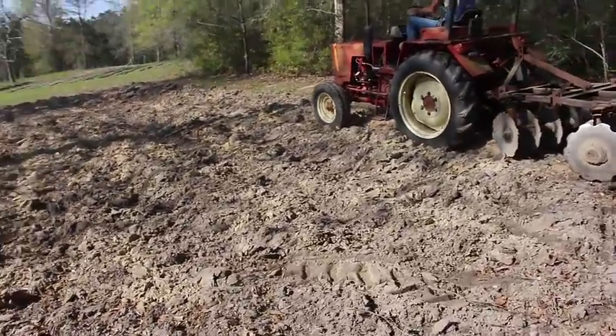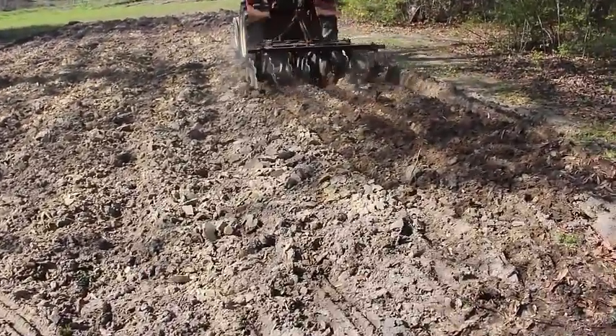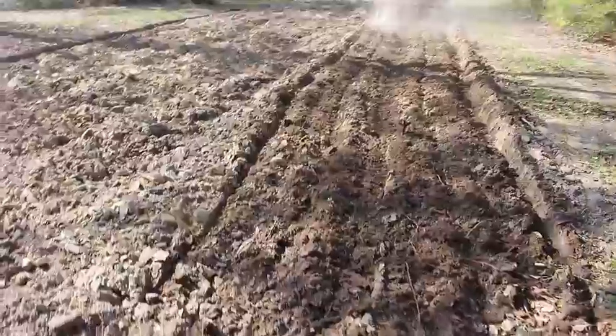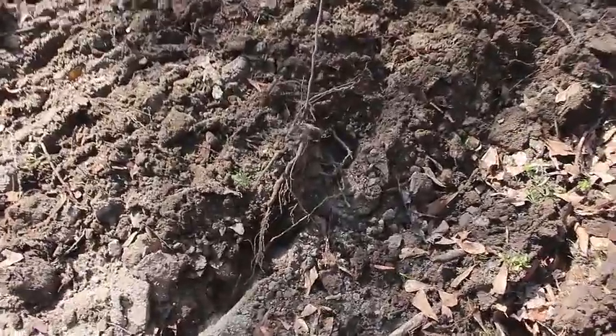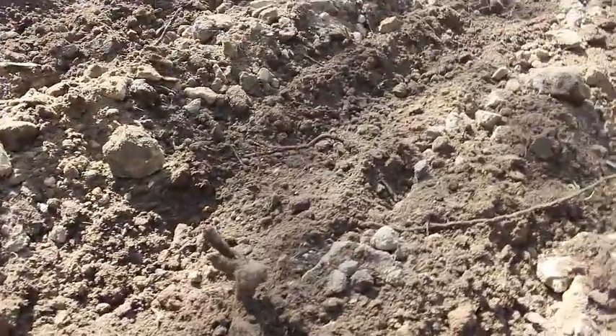Once you flat break a piece of ground, you have to come in with a disc afterwards and kind of pulverize the ground because it leaves such big clods in it. This helps to get the ground ready for your planter or building up your rows. It kind of pulverizes any sticks or anything that's in it, because there's a lot of roots in this ground from those trees all around it. We've severed them with the turner plow. We're going to be disking it and then going back and picking those roots up out of the dirt that's turned up so that we can create a better bed for planting.